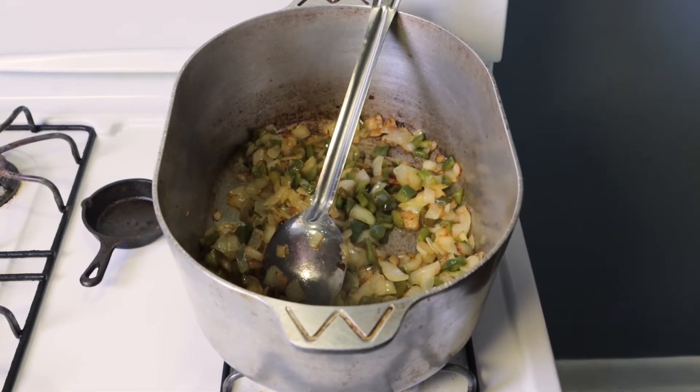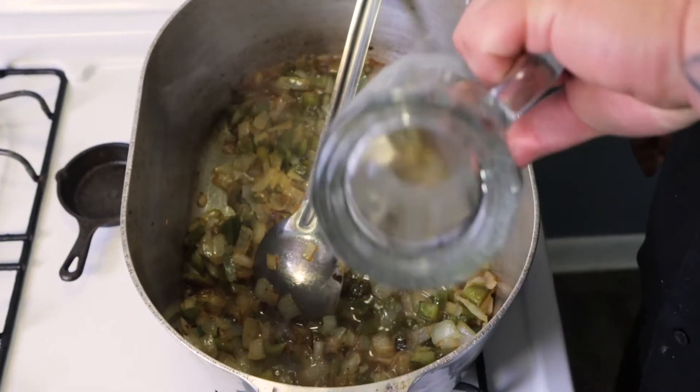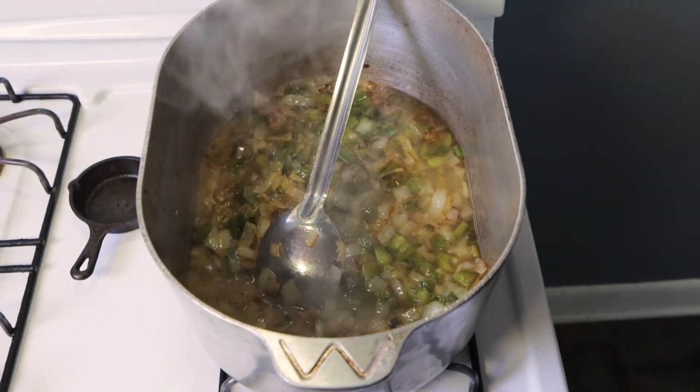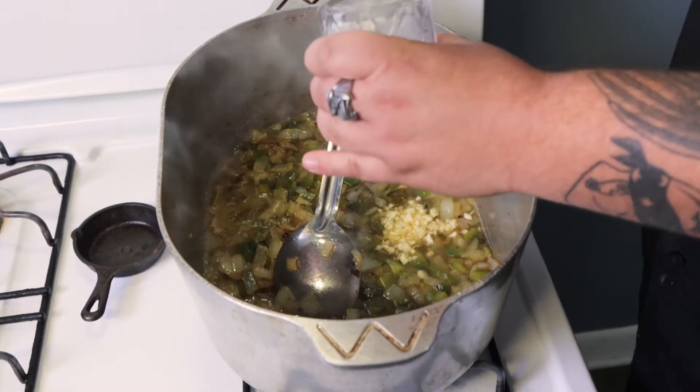Now that we got our vegetables looking like we want, it's about to go down. We're gonna put some water in there, some garlic — now you got some liquid. Put that on a medium to high heat. And once you see it starts to boil up, that's when you're gonna add your roux. If you want to use your homemade roux you can, but I like to represent for Opelousas when I use them Savoie's roux.